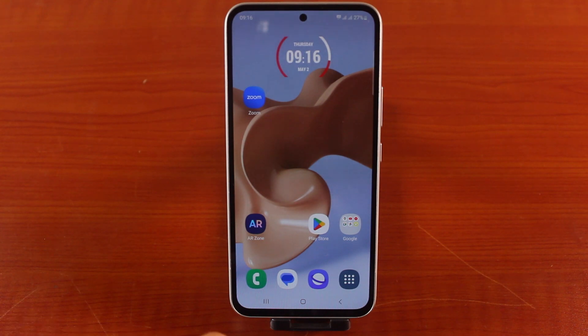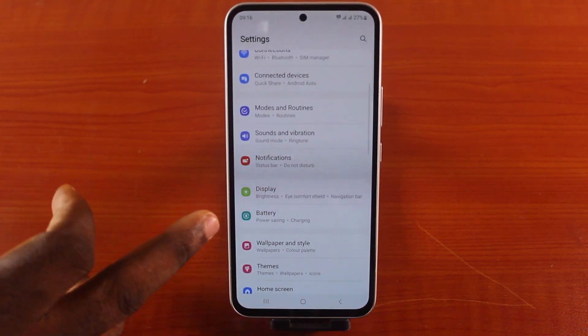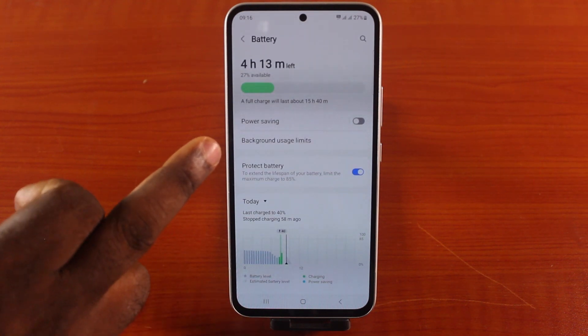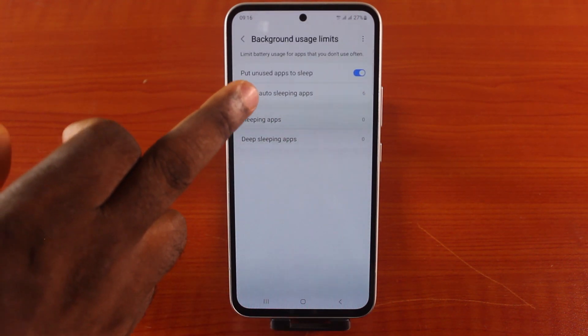The first thing you want to do is go to your Samsung phone Settings. Scroll down and click on Battery. Now click on Background Usage Limits and click on Never Autosleep Apps.